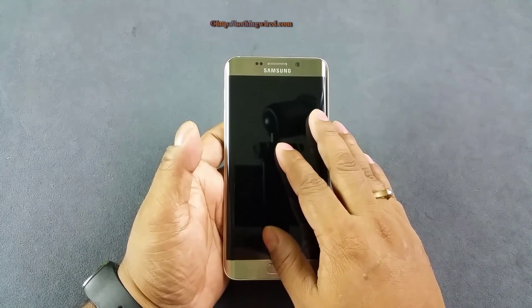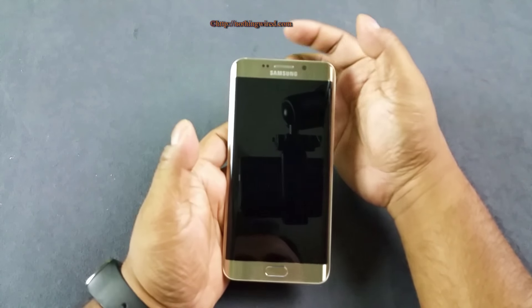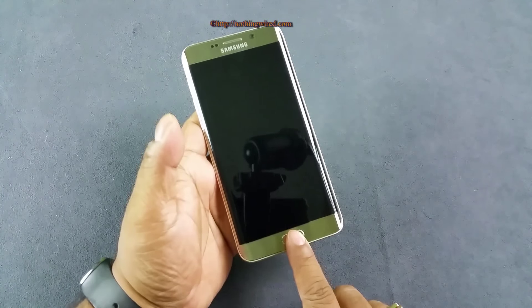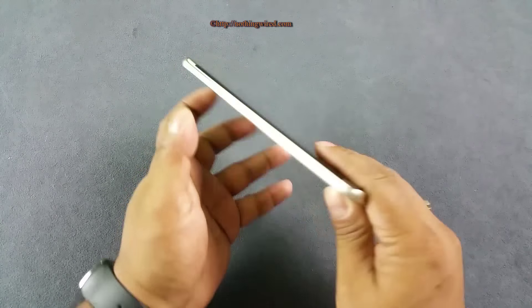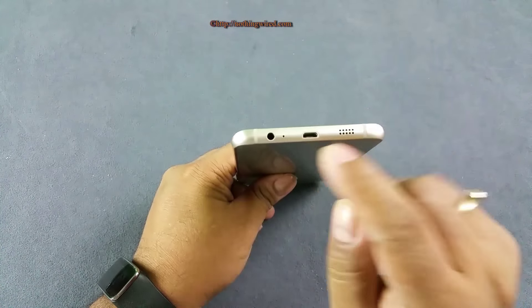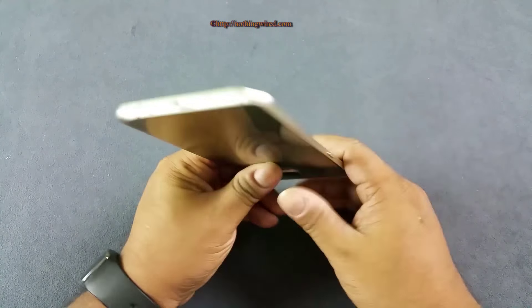You have the 5.7-inch Super AMOLED screen with 2K resolution, a 5MP very wide front camera, notification LED lights, and sensors. The very popular Samsung home key along with back and recent soft keys. There's a separated volume rocker, 3.5mm jack, mouth base, and micro USB 2.0 port.